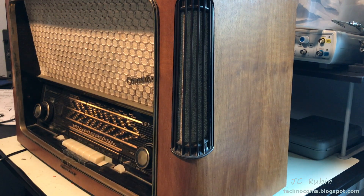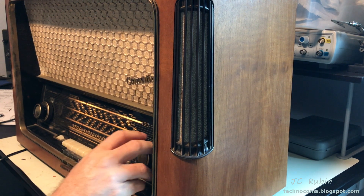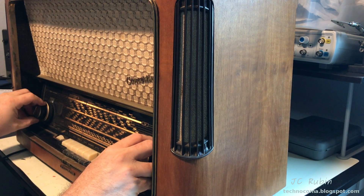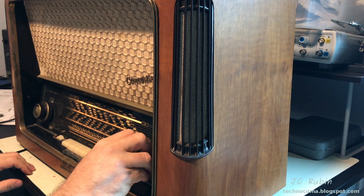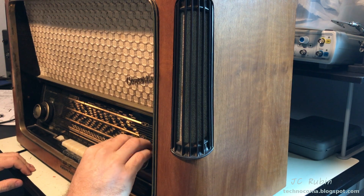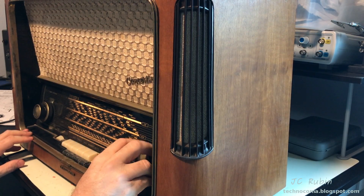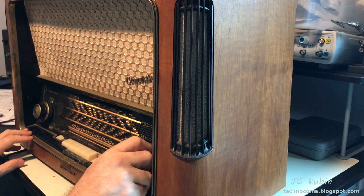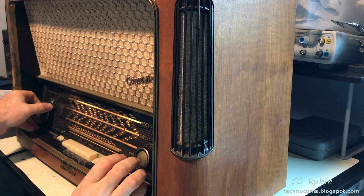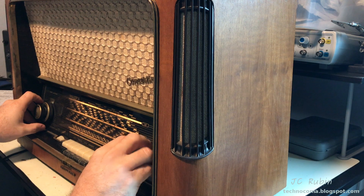If I move to other frequencies, like right here — shortwave — now I'm on shortwave. I'll turn up the volume. You can hear a hum, there's a noticeable hum, and a scratching. I don't hear static that would tell me I'm actually picking up something from the air. Nothing — just the knob itself is making the noise.